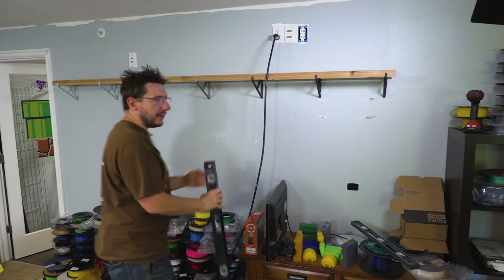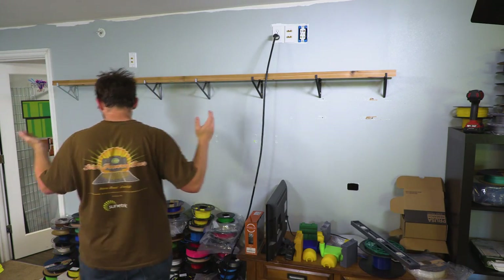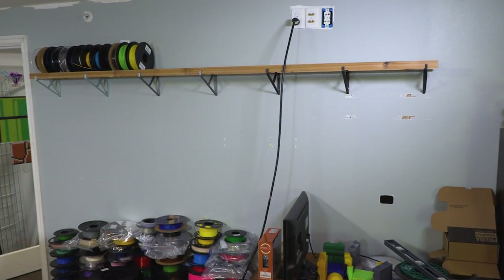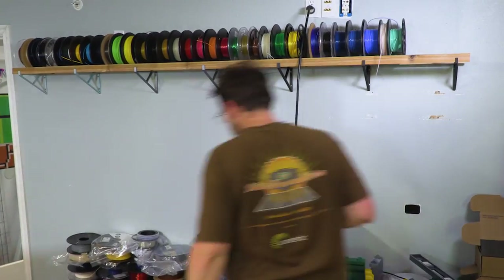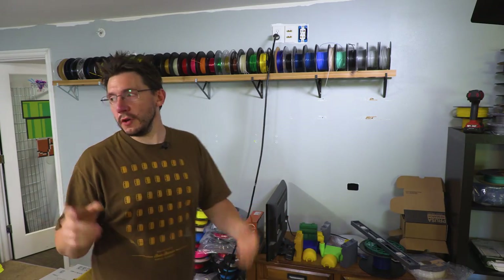I could tap each of these with a screw to hold the lumber in place, but I don't think they're going anywhere, so I'm not going to do it. Let's throw some filament up there. I'm just going to start on the left. I forgot about these spools. I've got a whole row up there right now, and it doesn't even look like I've dented it. Not one bit.